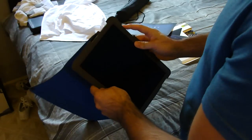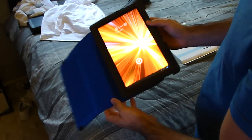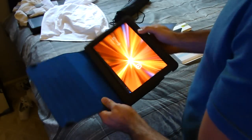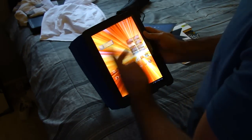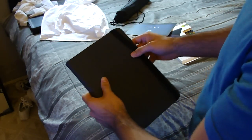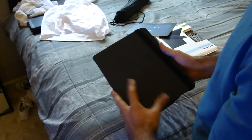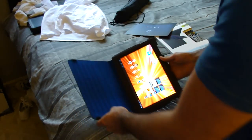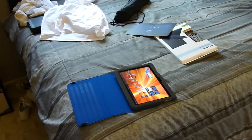I was debating on buying the Invisible Shield, but I can still put that on and then put this on there too — I'm still on the fence about that, you guys let me know. But this is just a quick first look unboxing, letting you guys know about it. I will give you an update about it and let you know how it's working out for me. Slim folio for the Tab 10.1 — thanks guys.